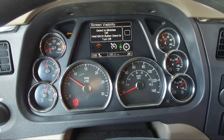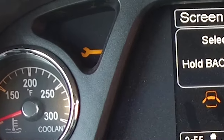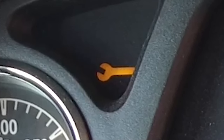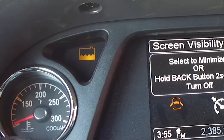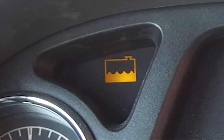The check engine lamp illuminates when a non-emissions related problem exists but the vehicle can still be safely driven. The vehicle should be serviced to correct the problem but the situation should not be considered an emergency. The low coolant level warning lamp illuminates with an audible alarm indicating critically low coolant level; the vehicle must be serviced to correct the problem.